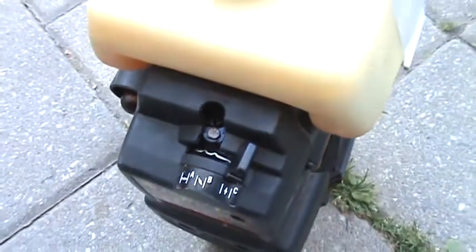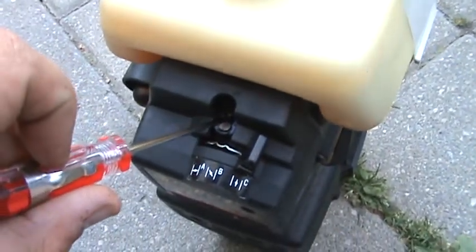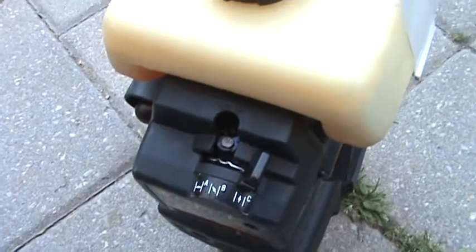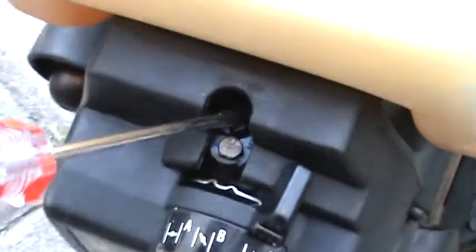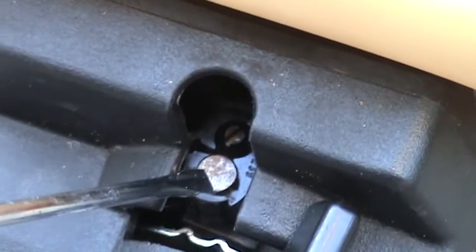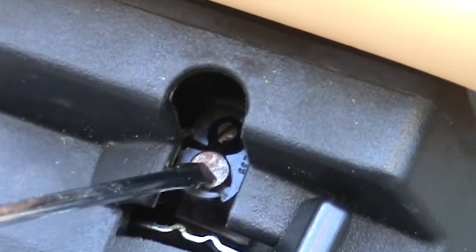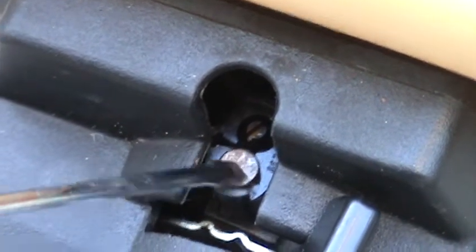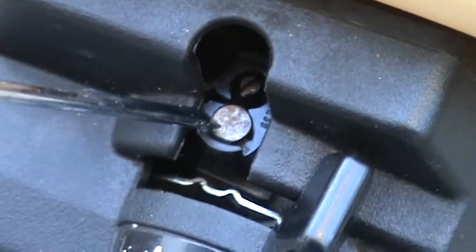These carburetors will have a plastic plug on them — you'll just need needle nose pliers to remove it. The metal plug, however, is non-removable and non-adjustable. Even if you tried to cut a slit in it, you would not be able to adjust it and would actually ruin the carburetor.